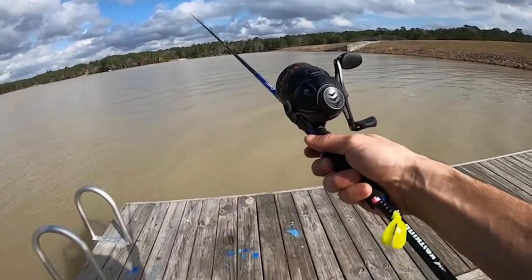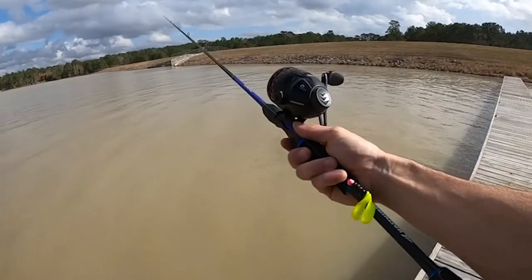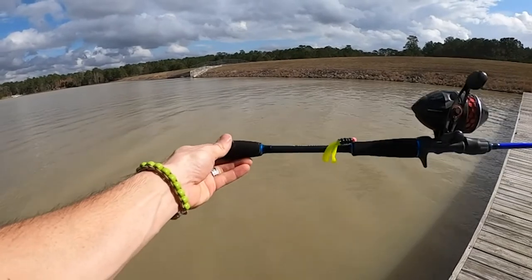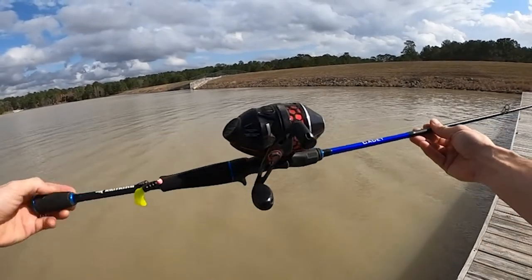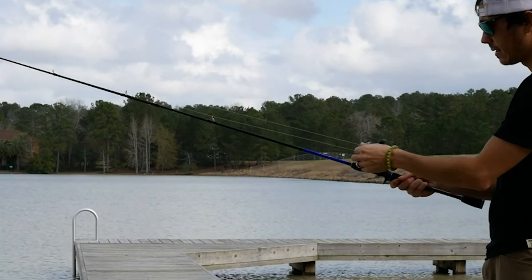Hi guys! Welcome back to our Fishing Expert channel. Today's video is about the best line counter reels. Line counters make it much easier to keep your bait in the desired fishing range. When you know both the speed your boat is traveling and the amount of line you have off the reel, determining the depth you are fishing becomes much easier.